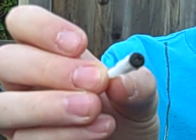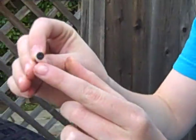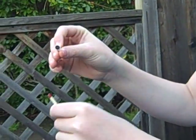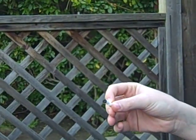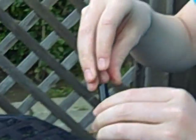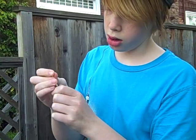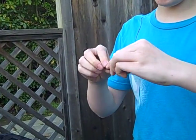I screwed a screw in there, because the match was getting stuck in these plastic parts. So I just screwed a little extra screw I had in there. Pop this back in. Pop this on.